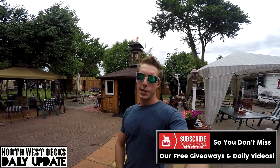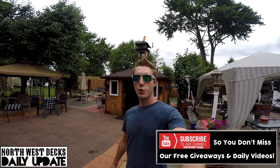Besides that guys, take it easy. Have a great Tuesday — like, comment, subscribe. I'll see you guys tomorrow.